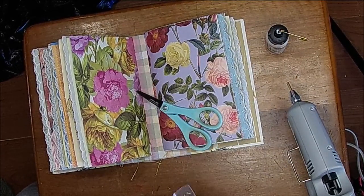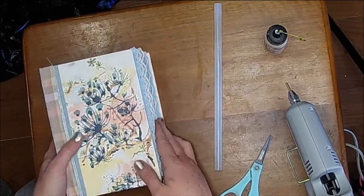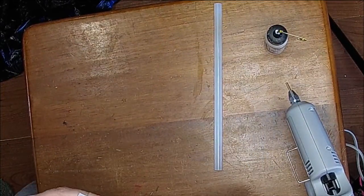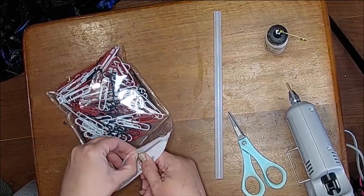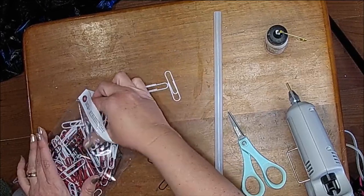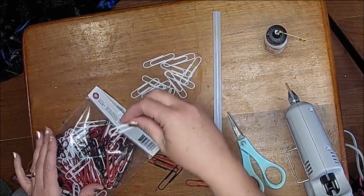I've got some hot glue gun sticks — I'll wait for that to warm up, move my book out of the way, and get some scraps to use on our paper clips. I'll probably do a whole bunch of them so I have some ready for other books later. I just got some paper clips from Office Depot in Durango — I think I'm going to use the white ones.